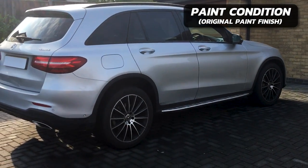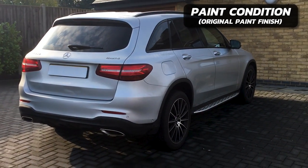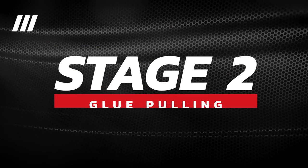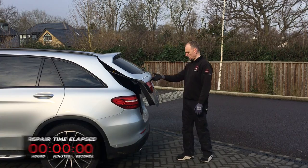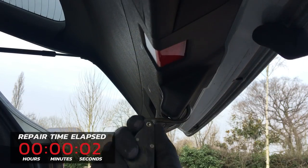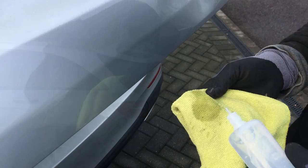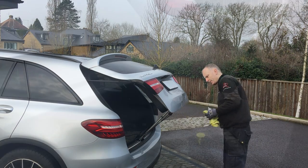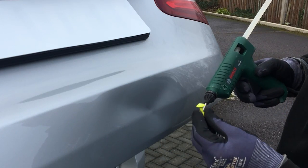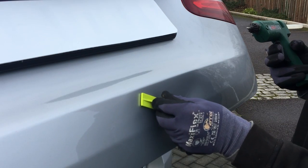Looking at the paintwork on this panel it looks like a factory painted finish, which is great, as I think the best way to get this repair started is with some glue pulling. To glue pull this panel effectively I need to open it up slightly and hold it in place using a ratchet strap and adjustable prop. Next the area needs to be cleaned with isopropyl alcohol - this will help the glue tabs stick well to the panel. I'm starting out with a small tab in the center and then using a couple of longer ones either side in the V-shaped creases.